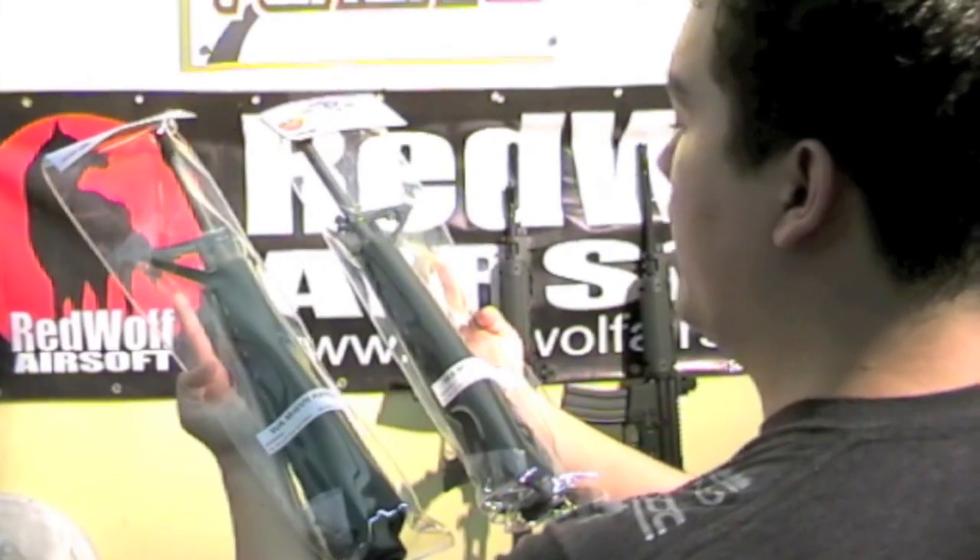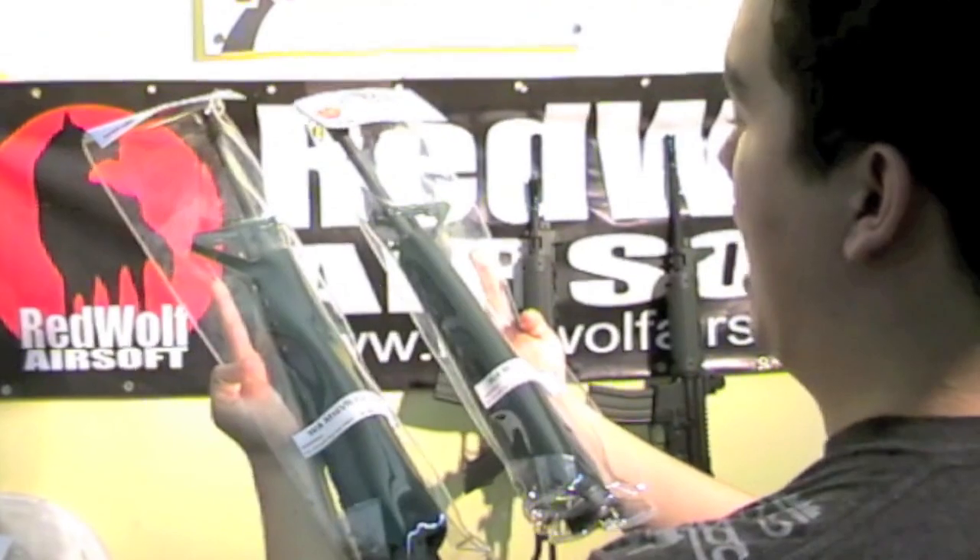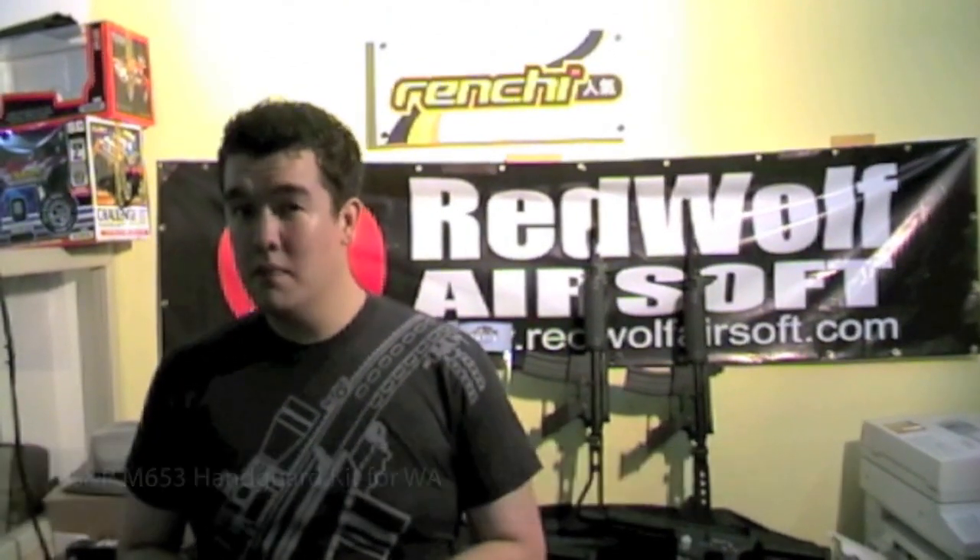And from G&P, a variety of handguard kits for the WA M16 GBBR. The front handguard kits come in the styles of the M16 A1, the M16 VN, the M653, the M733, and the XM177 E1. All of these each for 153 US dollars.